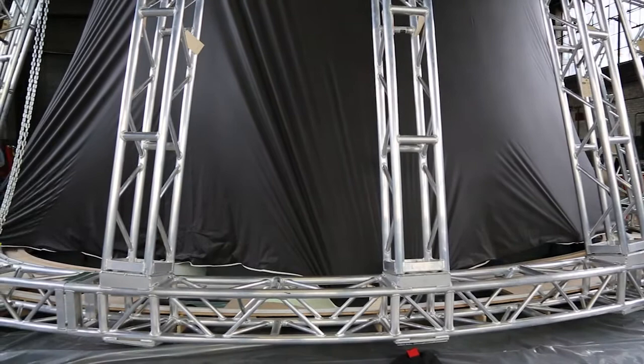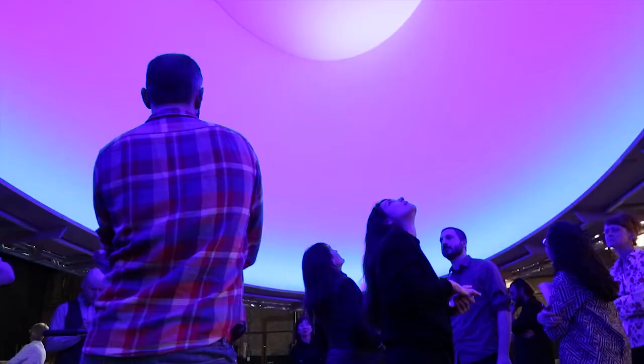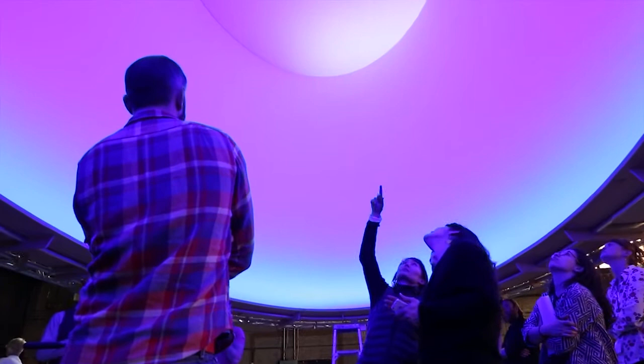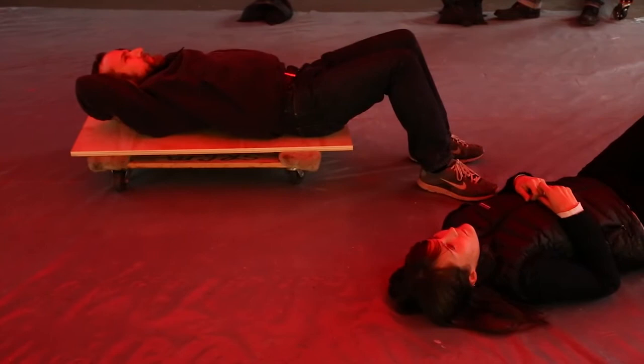We were also able to install the horizontal mesh of scrim in between, so the artist team was able to come out and make sure that the end result is achieved. That was kind of exciting because it's the one time that we were really able to get a sense of what overall the piece is going to look like.